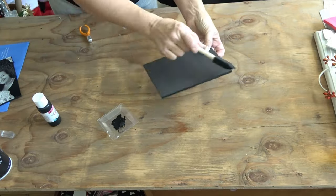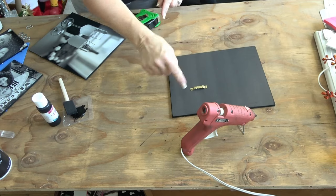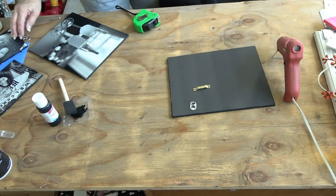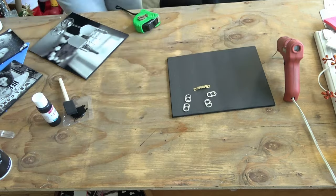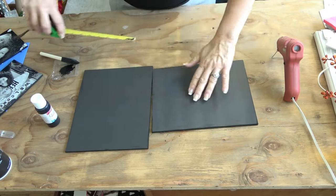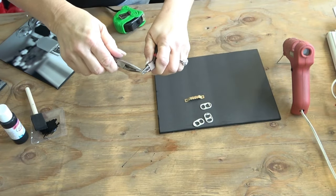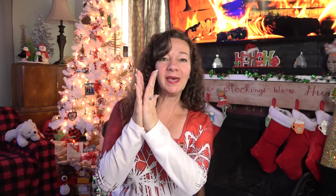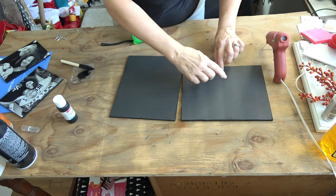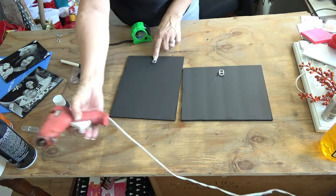Once your paint has dried — and I promise, this is such a quick project, it took me about 10 minutes to do the entire thing — get your sawtooth hanger, or to make it super budget-friendly, break off the tabs from a soda can and hot glue these to the back of your photo. Use a ruler to make sure you're placing it right in the center. I took the extra step of bending it slightly with two pliers so it sticks out just a little bit. Since it's foam core and a photograph, these are feather lightweight — the hook is really just to give something for the nail to hang on to.